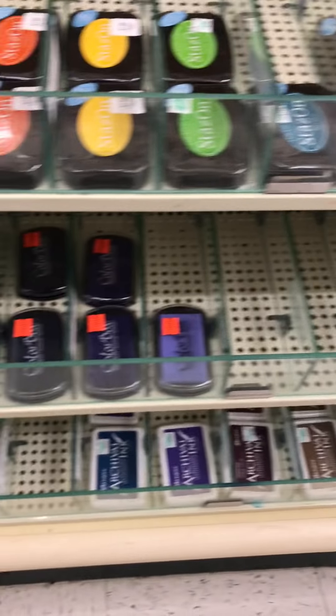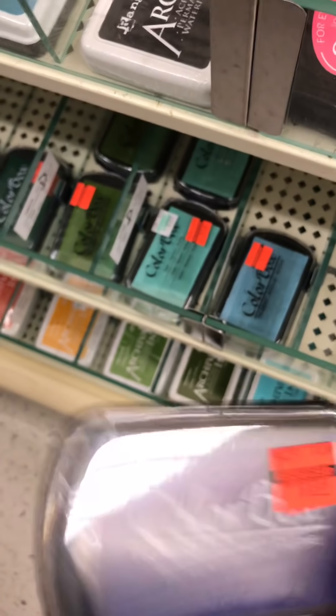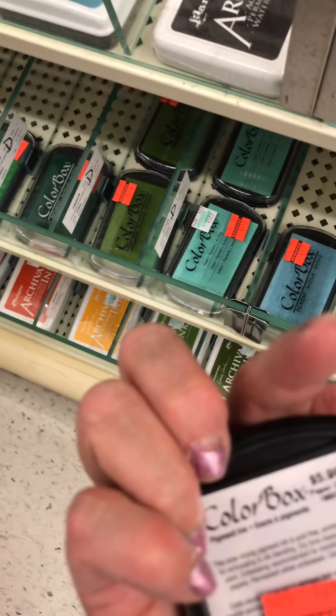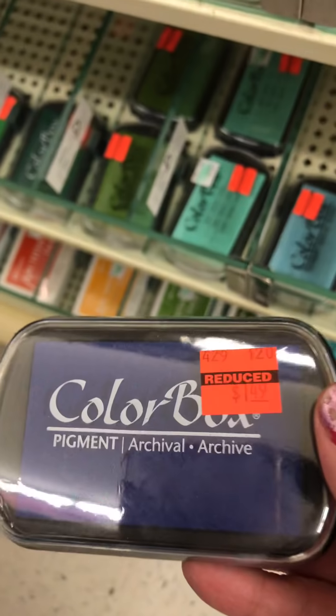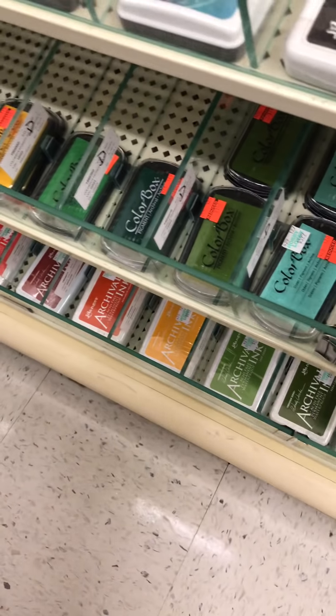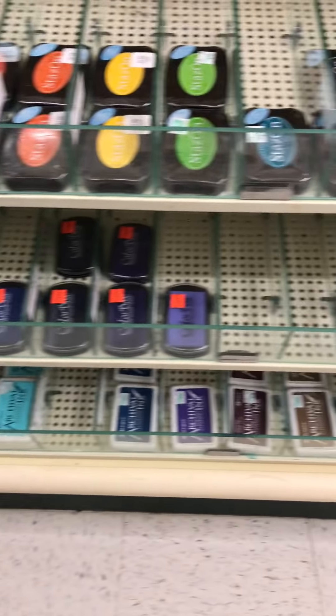Oh look - all the Colorbox stamp pads, they're all on clearance. They're normally $5.99 and they're marked down to $1.49. I like the archival inks though. I don't really use the Colorbox unless it's a cat eye for ease of use. I'm looking for the ink that goes on these pads.